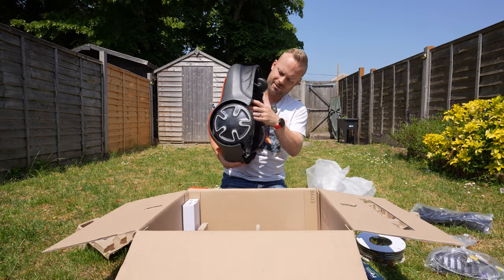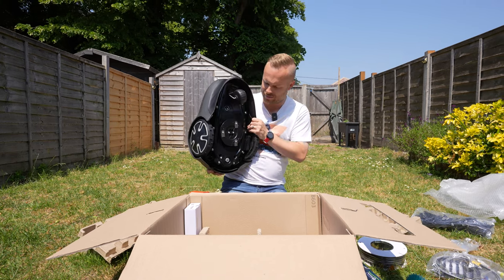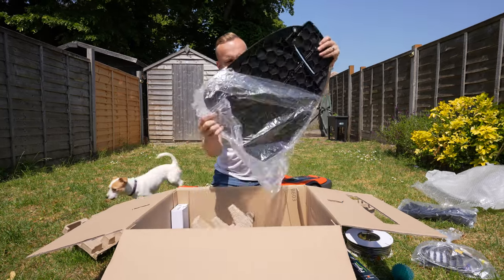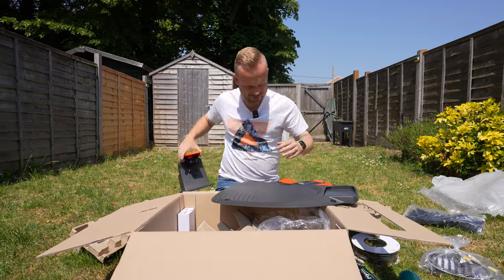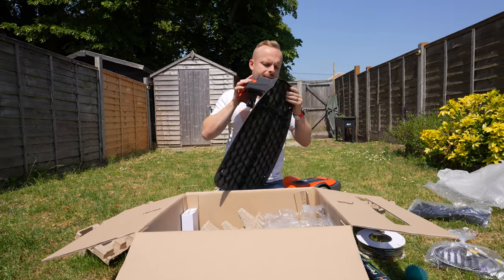And then the actual beast itself — there we go. Don't touch that, it's really sharp. There are loads of blades at the bottom, you can cut yourself. And the base for the lawn mower to sit on when it's not in use — that would fit in there somehow.